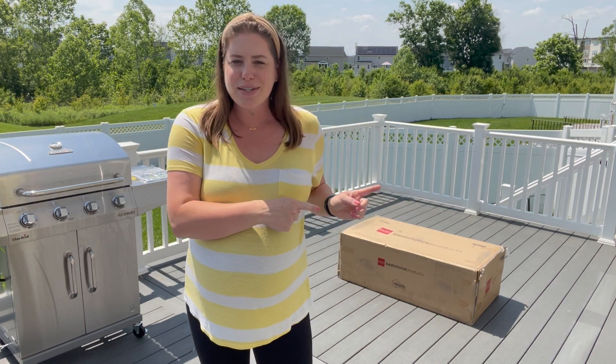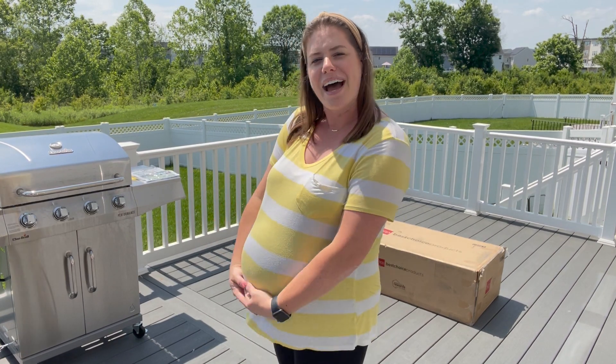Hi guys, welcome back to my channel. My name is Christine and in this video we are going to be redoing our outdoor patio space with a brand new four-piece conversation set. I am so excited. This video is actually sponsored by Best Choice Products — they make a ton of furniture and outdoor living sets — so we are so excited to spruce up this area. I'm going to walk you through how to assemble this conversation set and how easy it's going to be, hopefully at 40 weeks pregnant. I'm also going to share some of the features and why we chose this specific one to get us through summer as an almost family of five.